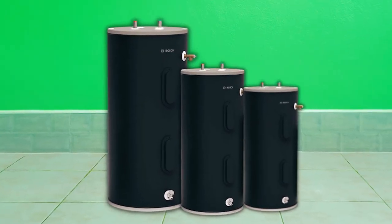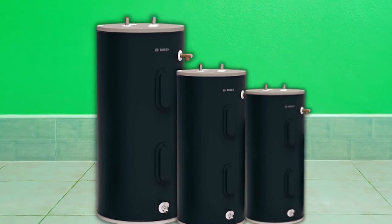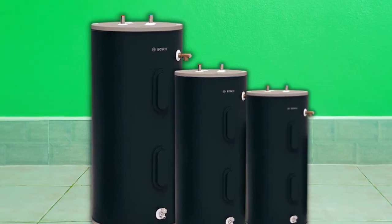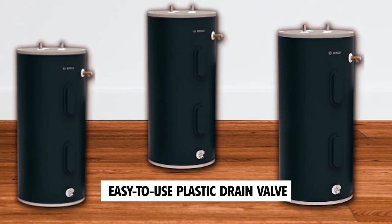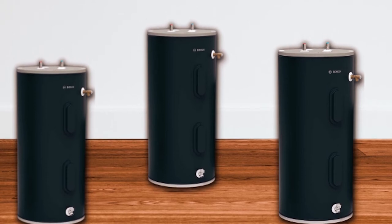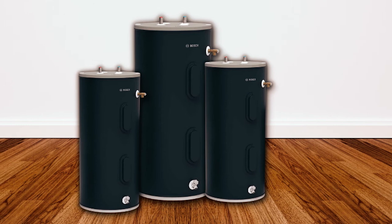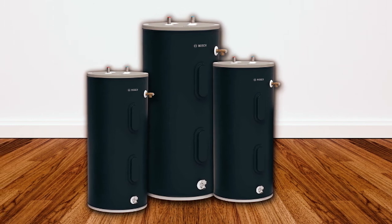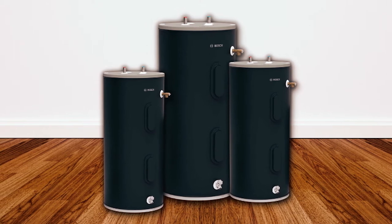Convenience is a key feature of the Bosch Thermotechnology ES50 Water Heater. It comes with factory-installed electric hot and cold water connections, extending the tank's life. The easy-to-use plastic drain valve simplifies maintenance tasks. The factory-installed heat traps reduce heat loss, and a temperature and pressure relief valve is included. Additionally, fully automatic surface mount thermostats provide precise temperature control.